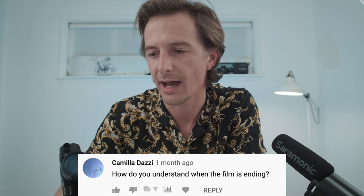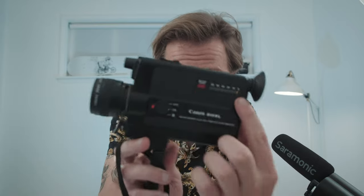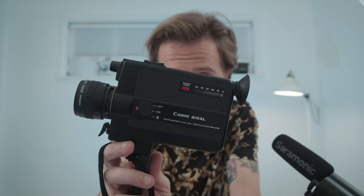Camila Dazi asks: how do you know when the film is ending? Once you put the film cartridge into your camera, next to the battery check light there's a little dial. That dial is basically your timeline showing you where you are in the film — which is a really good question, because when you're shooting Super 8 it goes really quick. You should always check where you are in the film, especially if you have a story you're trying to tell. Look at that dial and you'll know how much film you have left.